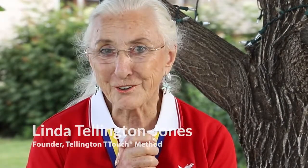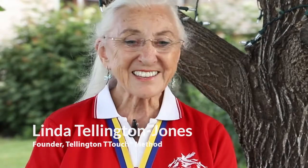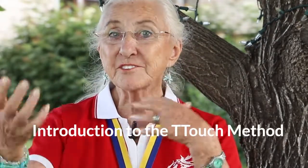Hi, I'm Linda Tellington-Jones, and I am the founder of the Tellington T-Touch method. This is a method for dogs, horses, cats, humans — all animals, actually.